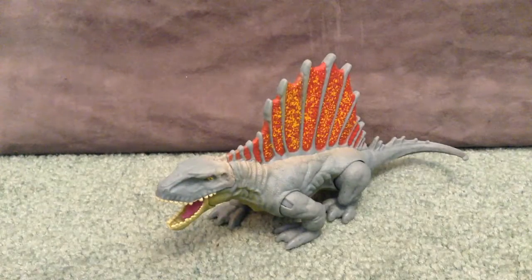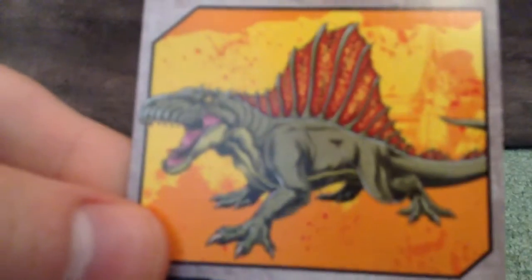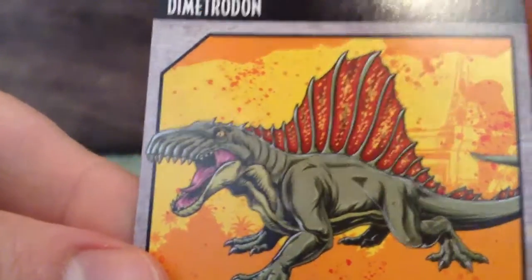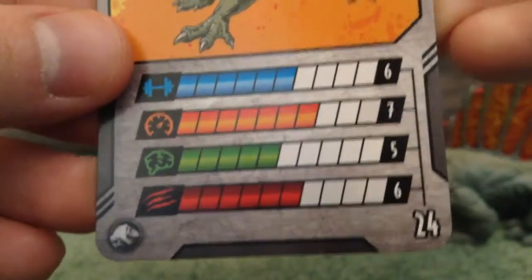The Dimetrodon does come with a collector's card, so we can get a nice look at that. The artwork on the card is really nice, looks very close to the actual toy, and there are stats on the bottom and the back of the card.